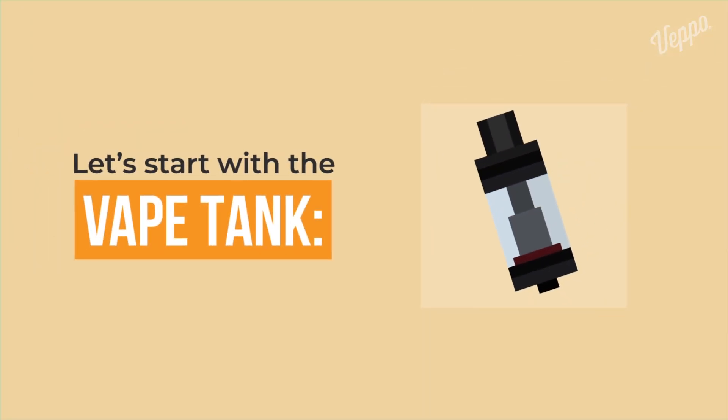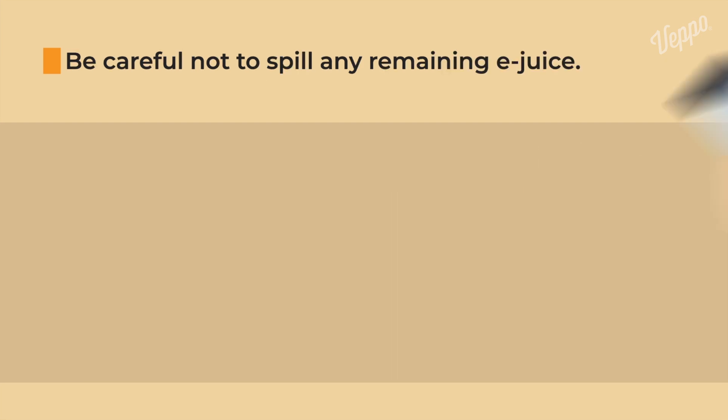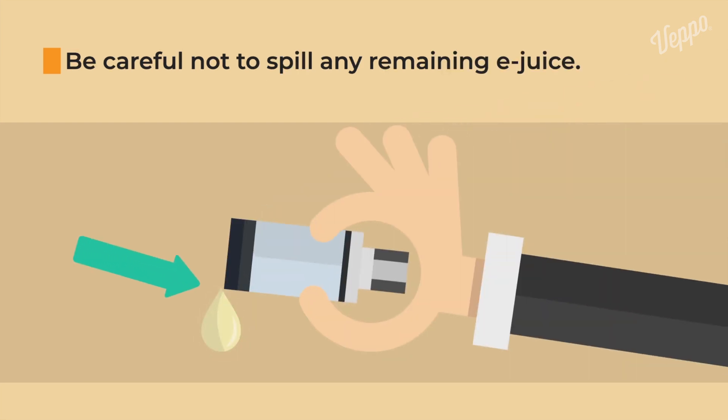Let's start with the vape tank. First, unscrew the tank from the battery and the coil. Be careful not to spill any remaining e-juice. Pour it in the sink or dispose of it safely.